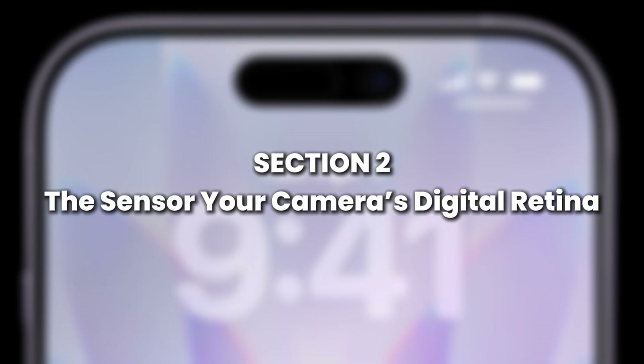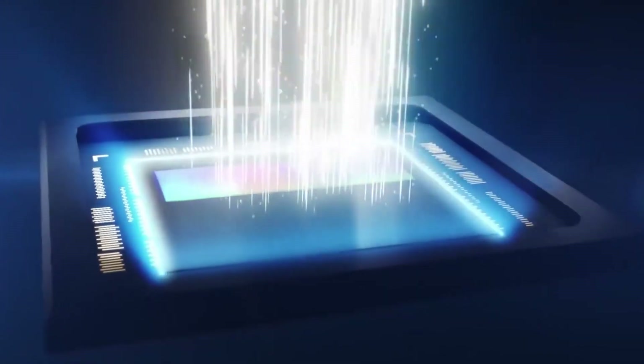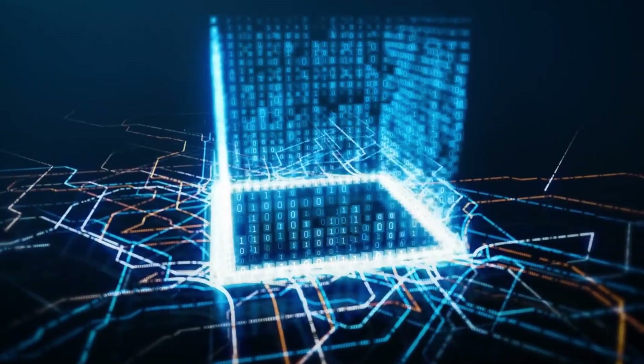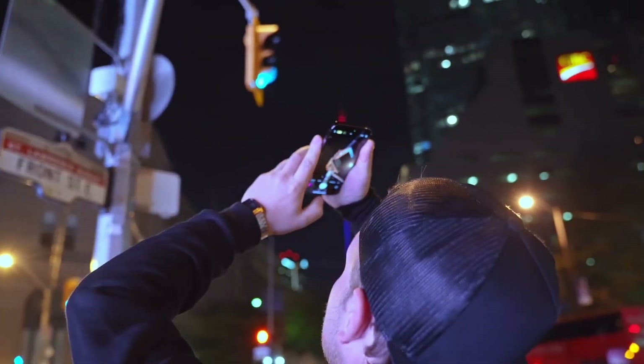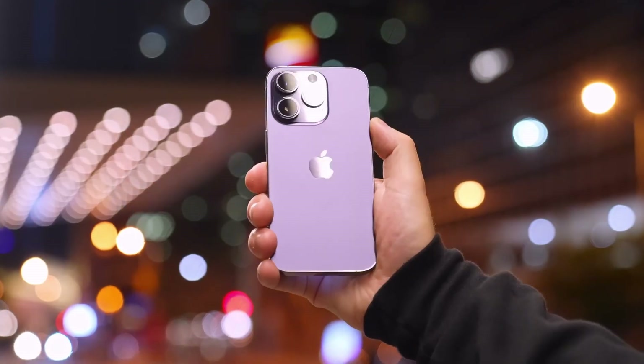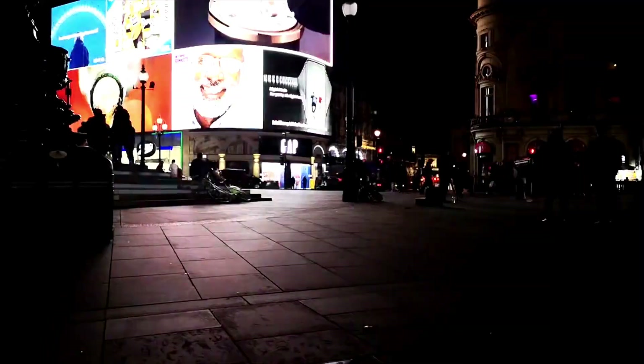Behind the lenses lies the sensor — the heart of your iPhone's photography. Imagine it as your camera's retina, catching light and turning it into digital information. In modern iPhones, Apple uses CMOS — Complementary Metal Oxide Semiconductor sensors. Each sensor contains millions of tiny pixels — not the pixels you see on a screen, but photodiodes that capture photons of light. When light hits them, they convert it into electrical signals. The iPhone 14 Pro, for example, uses a 48-megapixel sensor. But here's the trick — your photos don't come out as massive 48 MP images. Instead, Apple uses a technique called pixel binning, combining 4 pixels into 1 super pixel to gather more light.